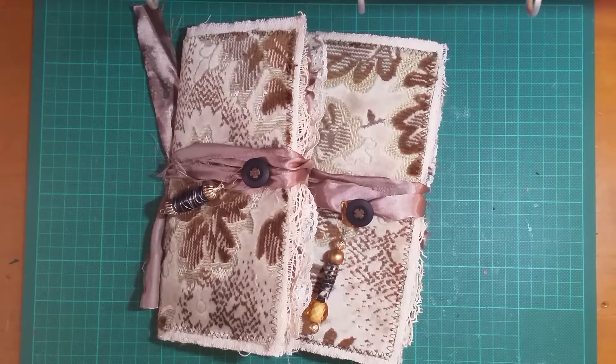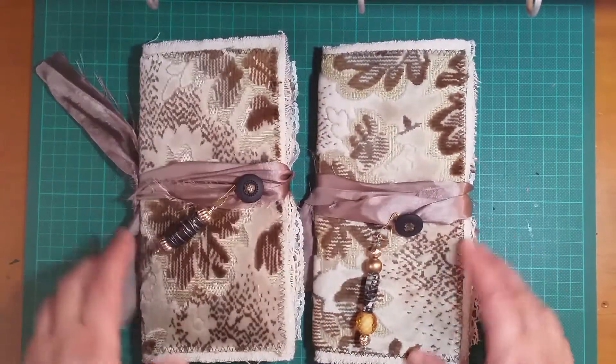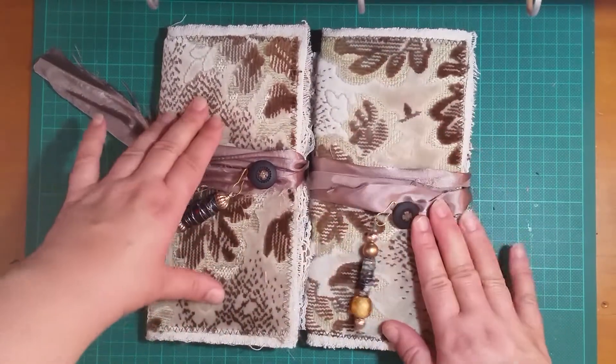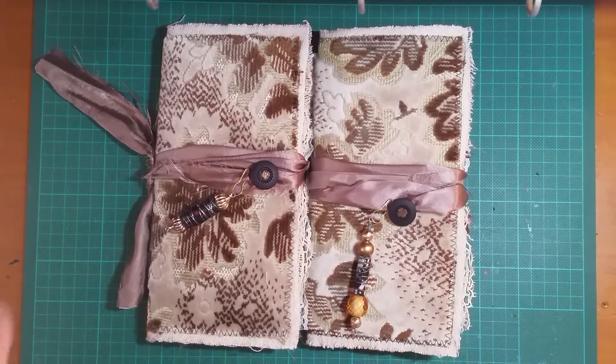Hello again. I just wanted to share the last two journals that I had mentioned in my previous video, where I've gone through where a lot of the materials have come from. I'll put the link to that first video in the description box below for this video.